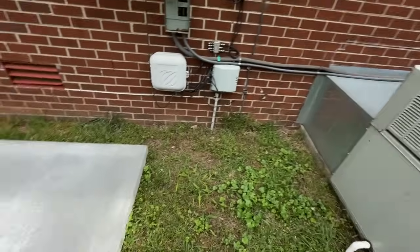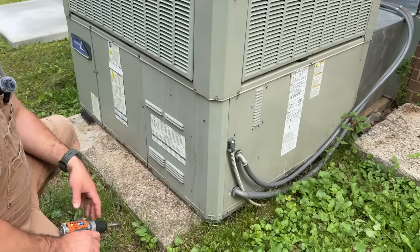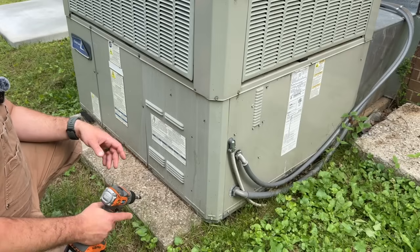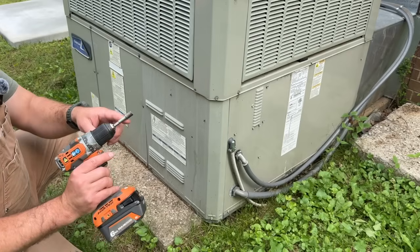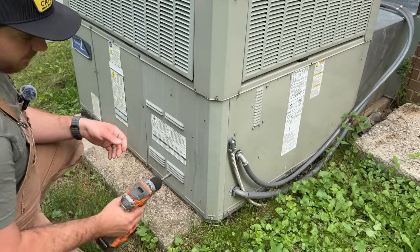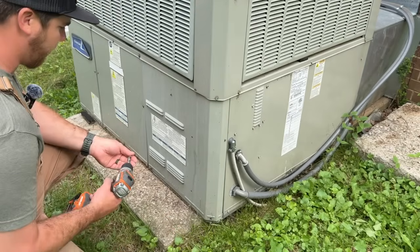For starters, we have our breakers turned off. Now this is going to be a true DIY — we're just working with the tools that we have. I normally have a Malco reversible bit but we just have a regular standard bit. We're going to take this electrical panel off and see what we've got in here.